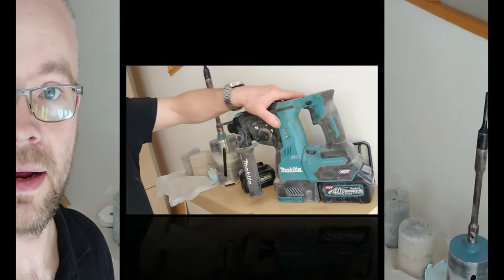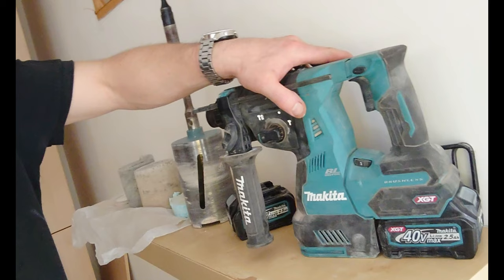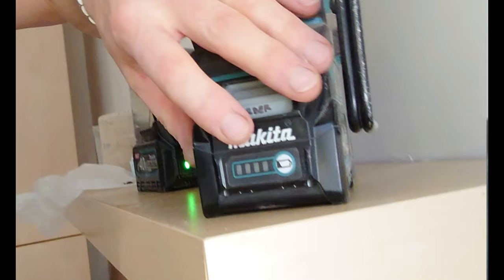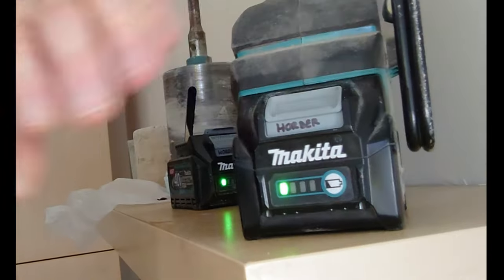For those interested, to cut that hole out I used my Makita 40 volt XGT. I went through two 2.5Ah batteries — the first one, as you can see, is flashing dead, and the one currently on there has just one bar left. So maybe if I'd used the 4Ah batteries I could have done it in one hit.